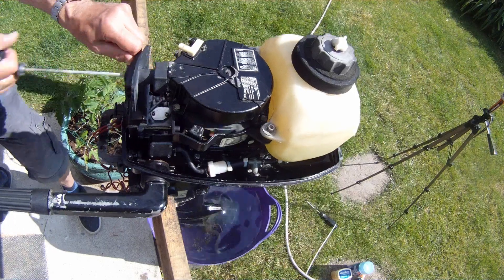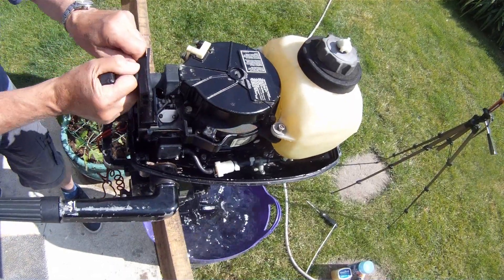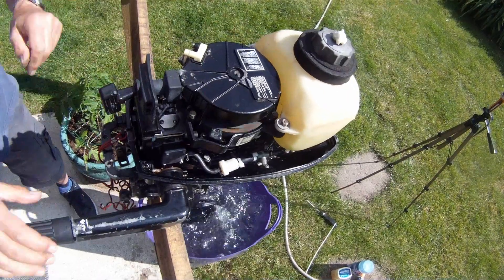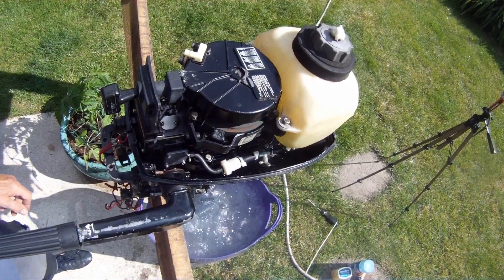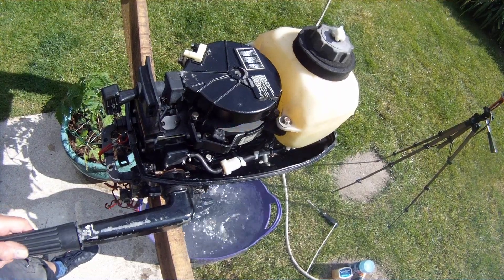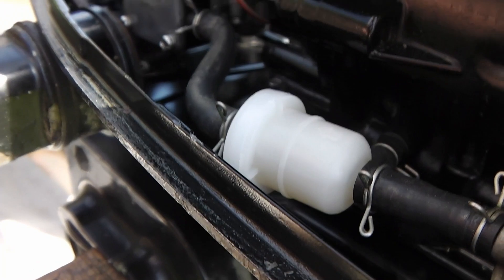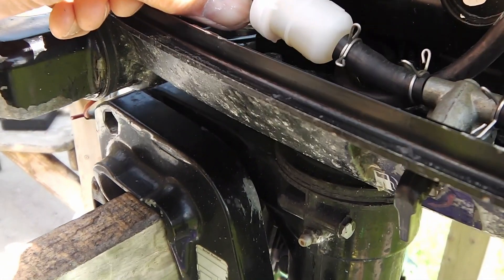I think the thing to do is give the engine a start and just look at the fuel filter, see if the fuel filter runs dry. The fuel filter isn't filling up full with fuel.